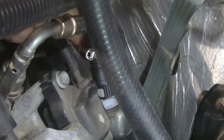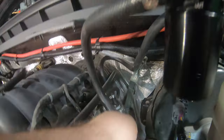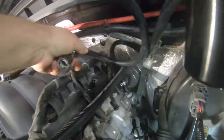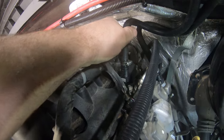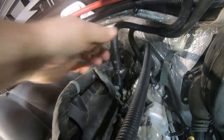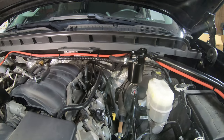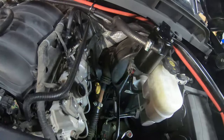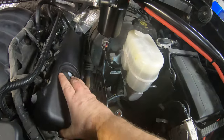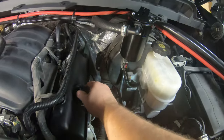This hose just pushes right on to that PCV valve — make sure it clips in place really tight. Next, take the hose coming from your OUT and connect it to your intake manifold; just push it right down on there until it clicks. And that's about all there is to this — you could literally do this in less than 5 to 10 minutes. Go ahead and take your oil fill cap back off, slide the valve cover right back on, put your oil cap back on, and you are done.